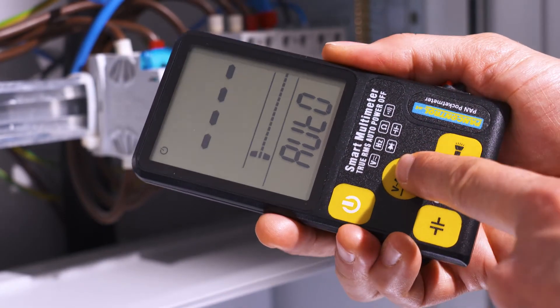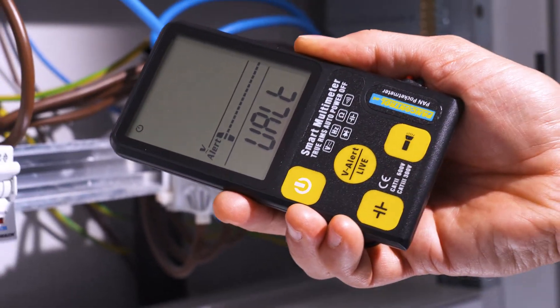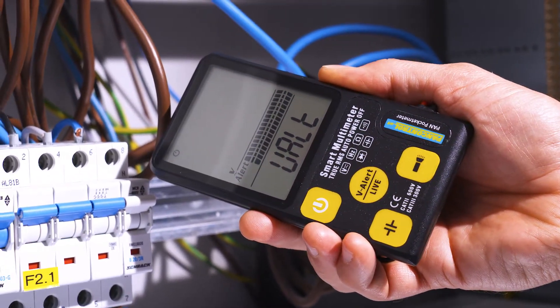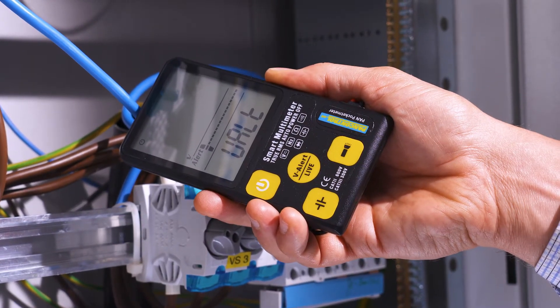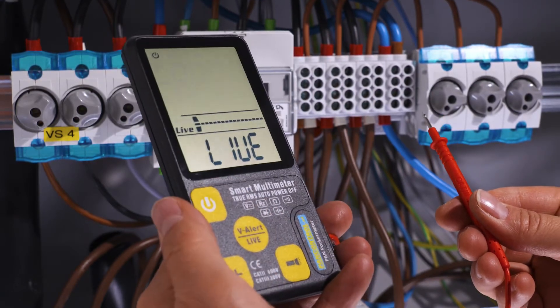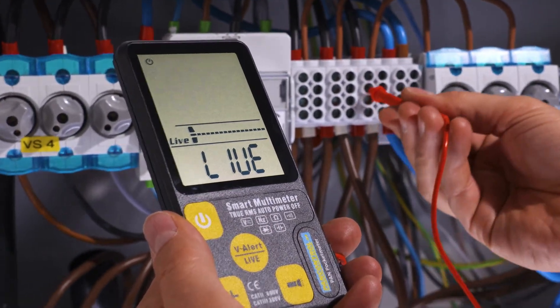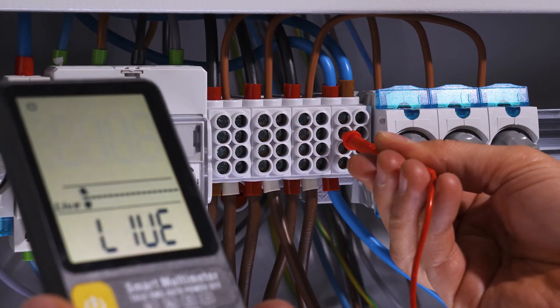A single touch activates the non-contact voltage tester, so we can distinguish between the live phase and the neutral conductor. One more touch activates the single pole phase test, enabling the user to distinguish the phase from the neutral conductor with just a single pole touch.